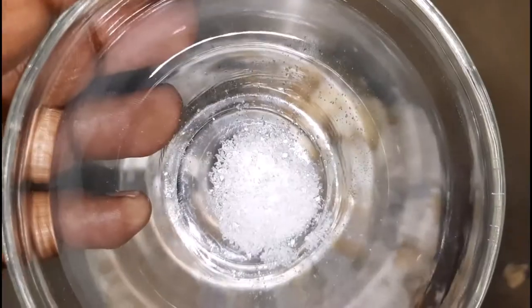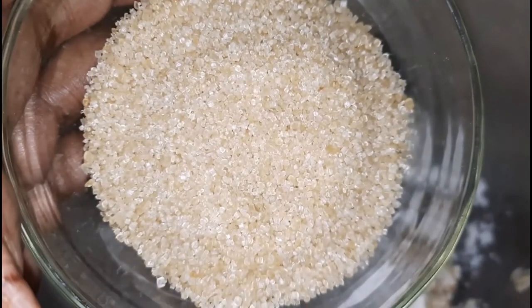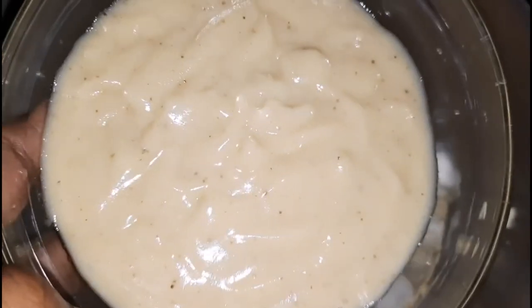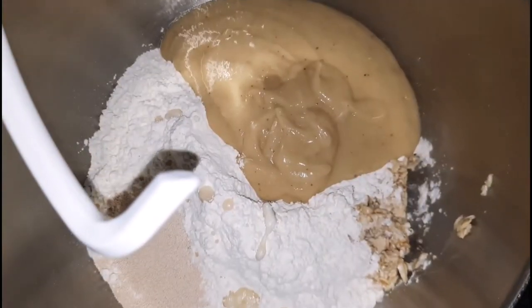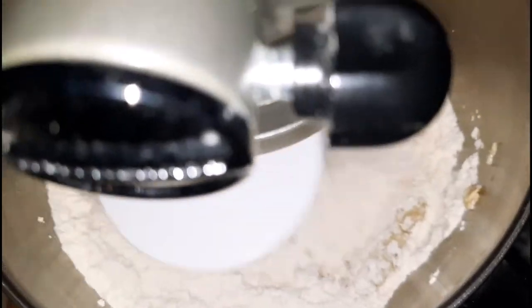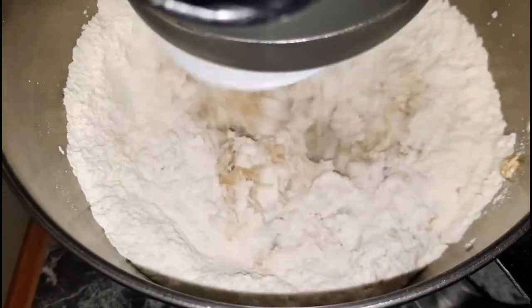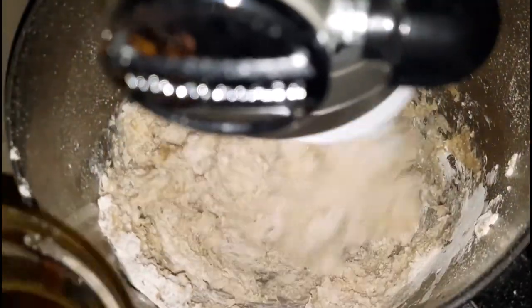Next I am going in with some yeast, some salt to help balance off the flavor and sweetness of the bread, and I am also going in with some sugar and the blended black plantain. Once these ingredients have been added I am going to give that a good mix on medium speed until well combined.